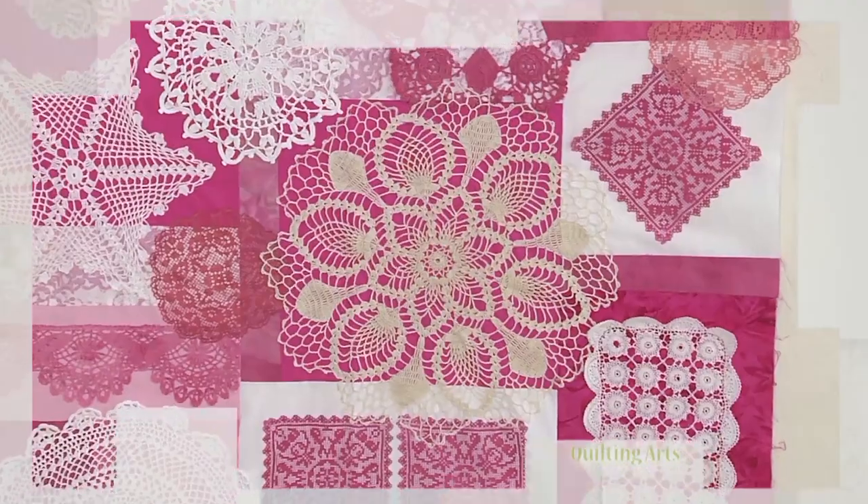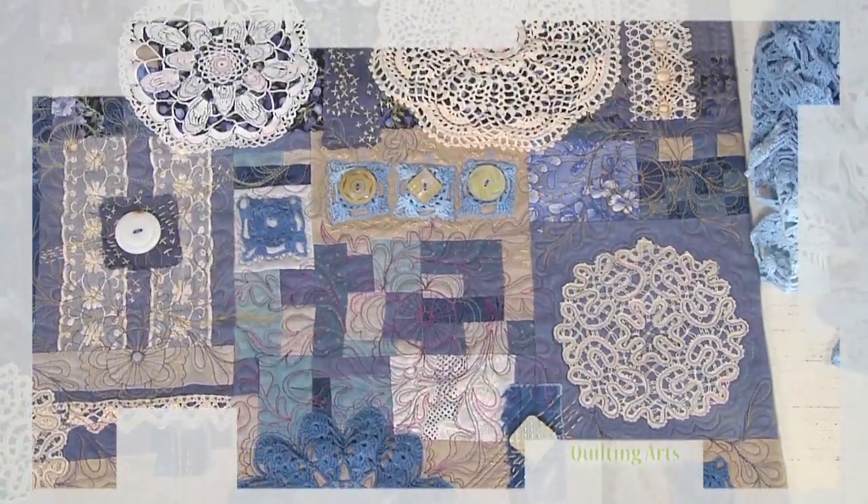Then I'll introduce you to ways you can use doilies and lace in innovative ways in your quilting. So, let's get started.